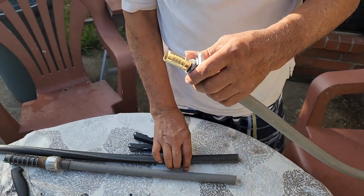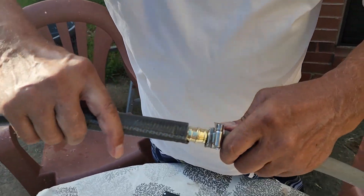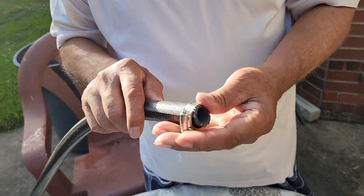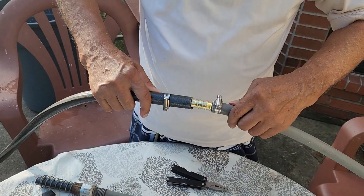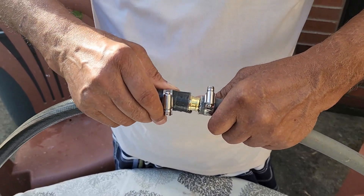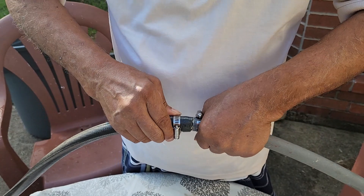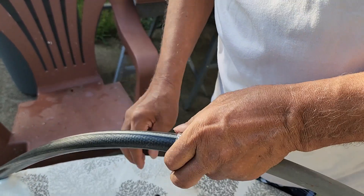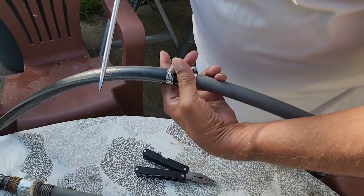And then the other side — see the other hose end — you insert it like this. You have to put the clamp on first, put it on top first. And then you take the hose and put it on top of the metal part. You have to go on top of the metal.